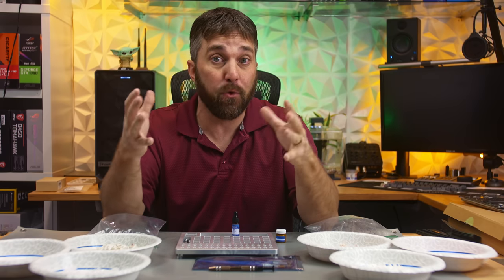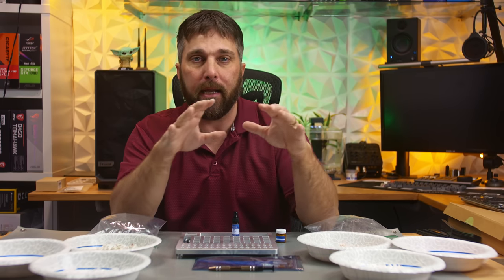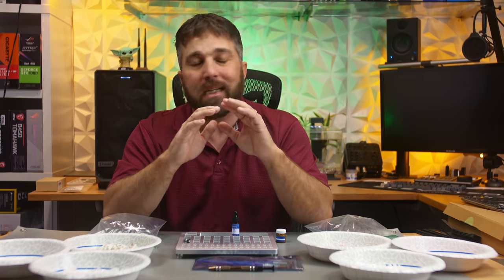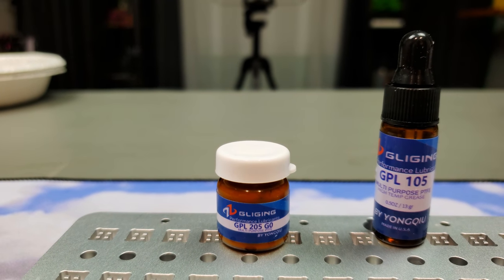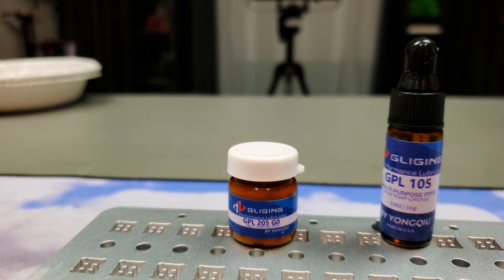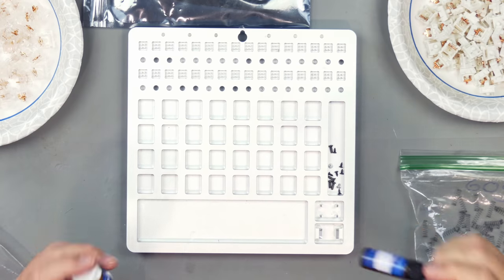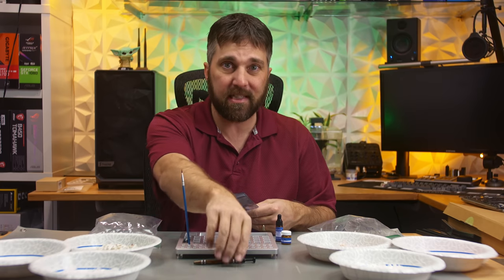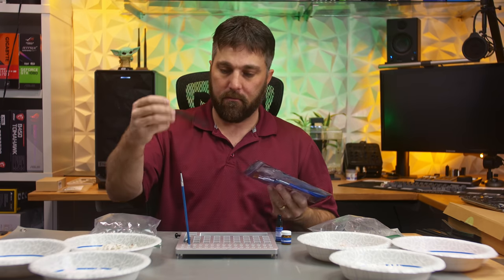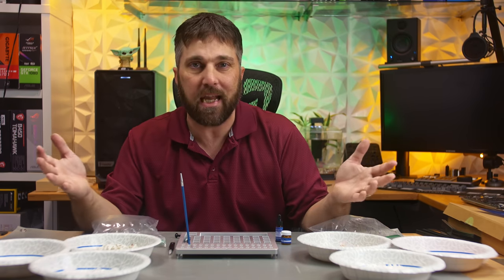In the mechanical keyboard enthusiast community, lubing is a way to really fine-tune the feel and sound of your keyboard. There are a ton of guides on lubing and modding switches and different lube types for different switch types. I have one type of lube for every switch: 205 grade zero, a relatively inexpensive brand — not the really expensive Krytox stuff everyone loves. And the GPL 105 is a PTFE oil for the springs, which I also use for lubing the screw drive and rails on my 3D printer. The lube station came with a little brush, a stem holder, and some tweezers.